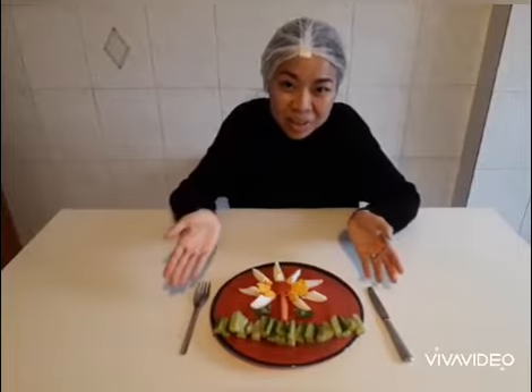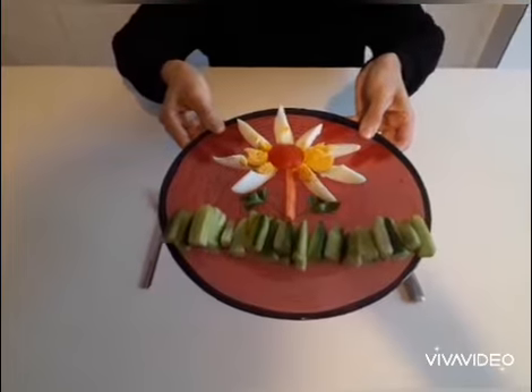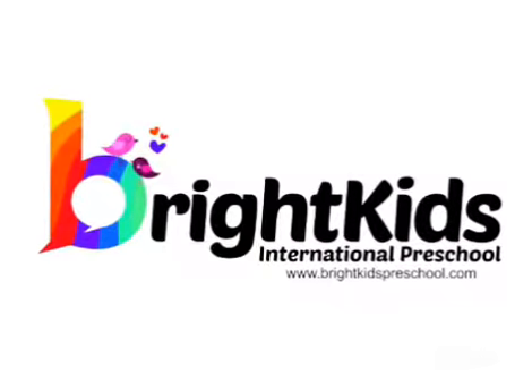Finish! And now you can enjoy your spring flower snack from the healthy vegetables and eggs. Have a good time! See you! Bye-bye! We'll see you next time.